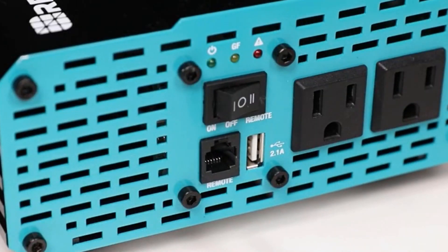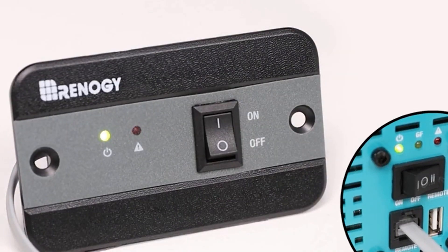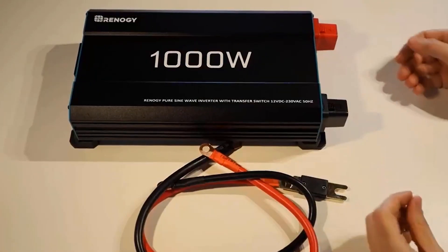Hardwire Remote Controller: take control of your power with the included hardwire remote controller, allowing you to monitor and manage the inverter from a distance. This feature enhances user convenience and flexibility.